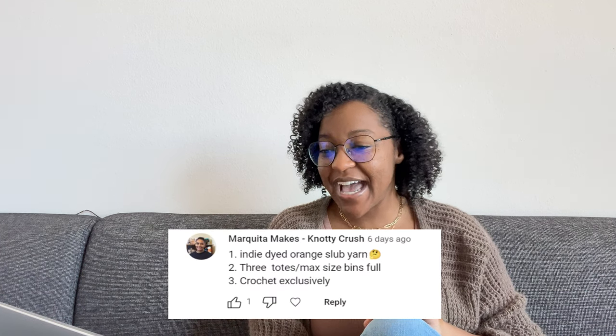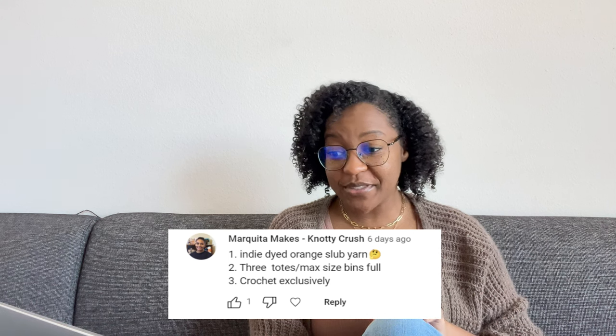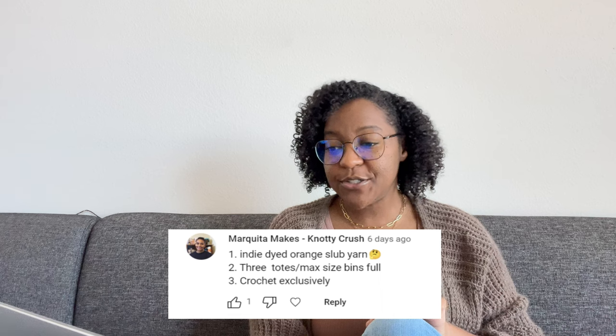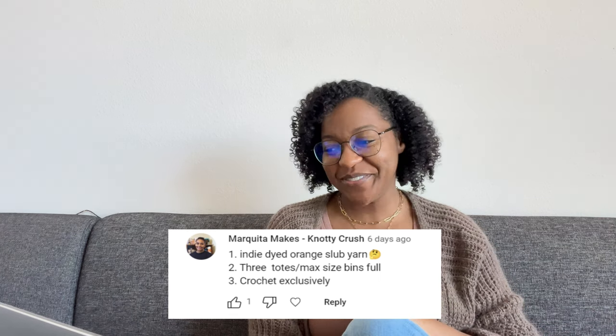Next up, we have Markita Makes from Naughty Crush, and she said she has indie dyed orange slub yarn — she has three totes, max size bins full — and she crochets exclusively. I don't know exactly what yarn that is, so I'm not sure of the weight or fiber content. I wasn't sure what slub yarn is, but the best picture I could find shows yarn that has different weights to it, which is maybe why she wasn't able to tell me a weight.